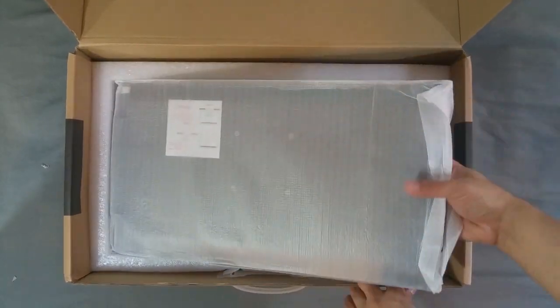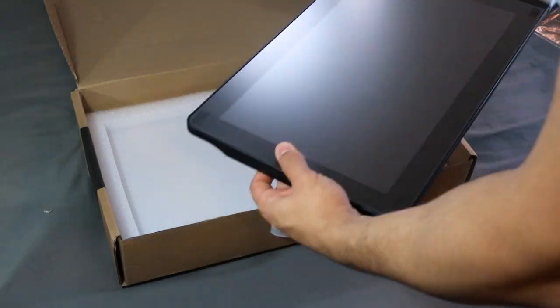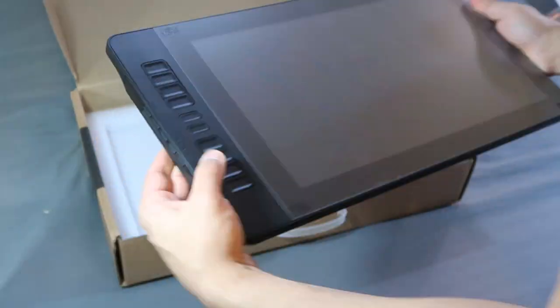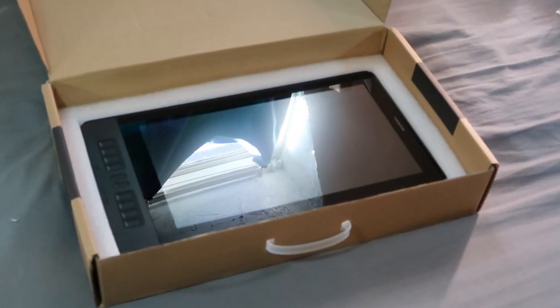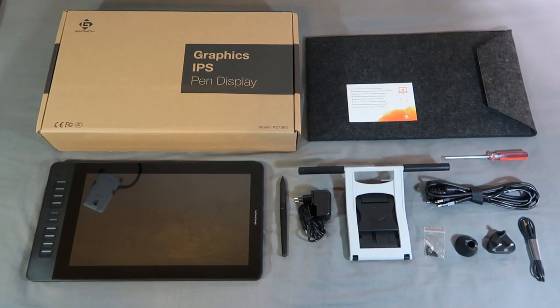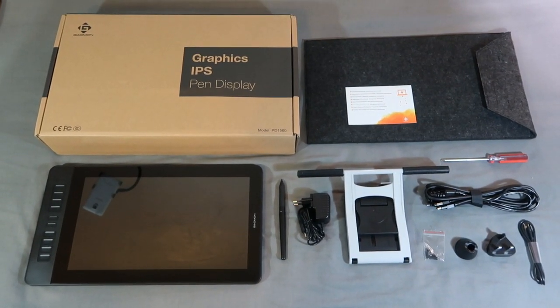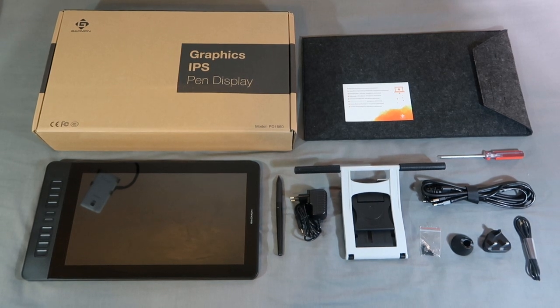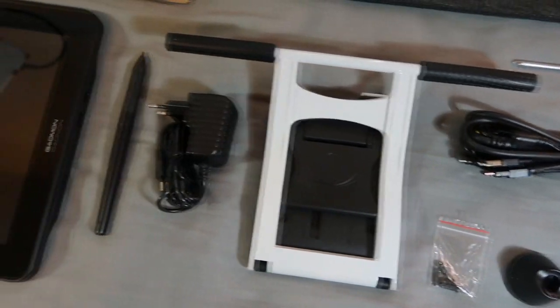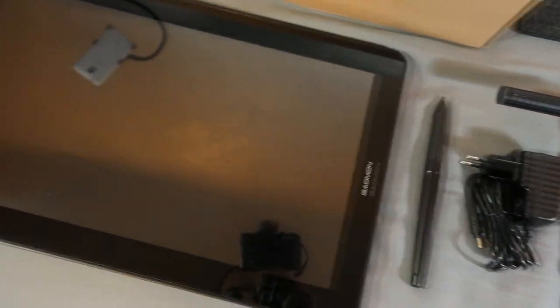Below that we have the Gaomon PD1560 pen display monitor itself. The plastic material feels okay, but peeling off the protective layer from the screen, it does look very nice. So this is what you can expect out of the box: the monitor along with its power and connection peripherals, a screwdriver to avoid any extra hassle, and the carry pouch itself. Overall, a well-packed piece of kit.